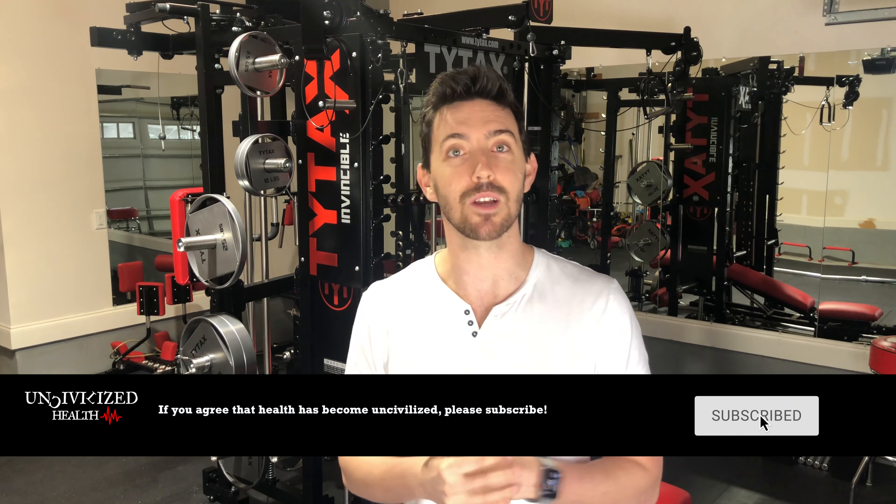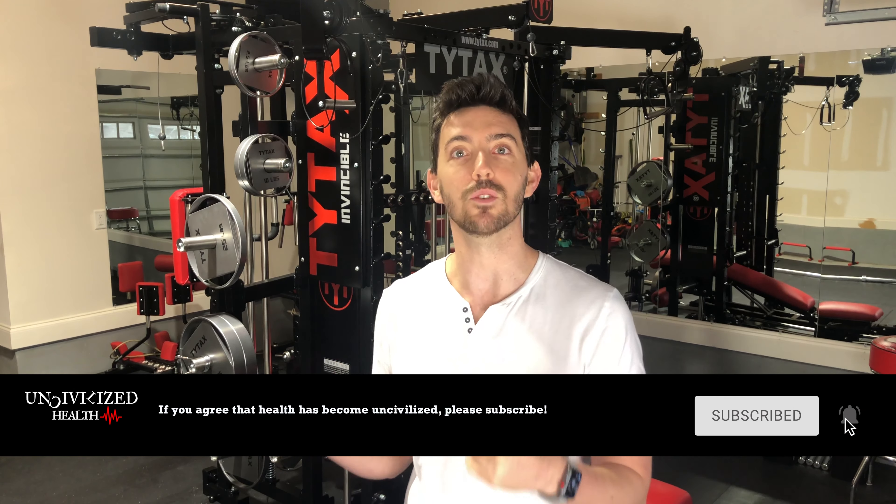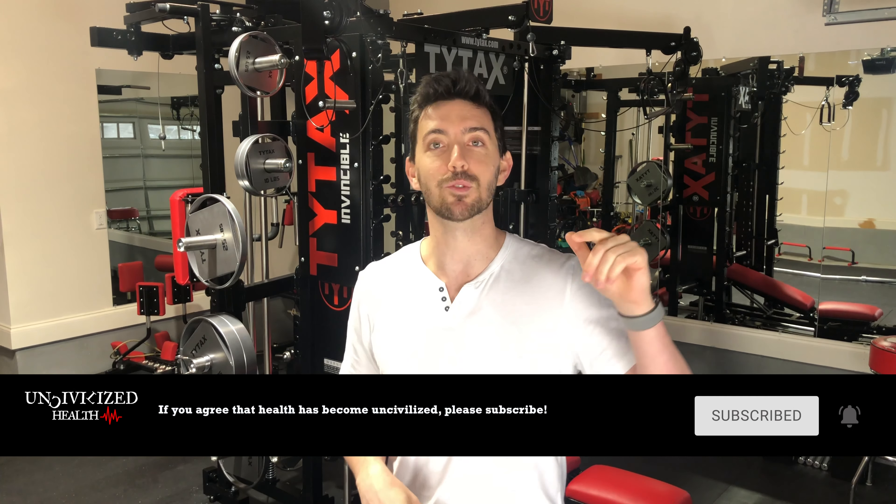Alright guys, well there you have it. This was the Tidex T1X review. Hopefully you found this video very informative. If you have any comments regarding the content today, please like the video and leave a comment below — I'll try to respond as soon as possible. If you'd like to see any future videos regarding the Tidex series, my next video is on how you can most efficiently use this machine, so please hit the subscribe button and you'll get notified immediately. This is Uncivilized Health. My name is Chris — can't wait to see you in the next video.